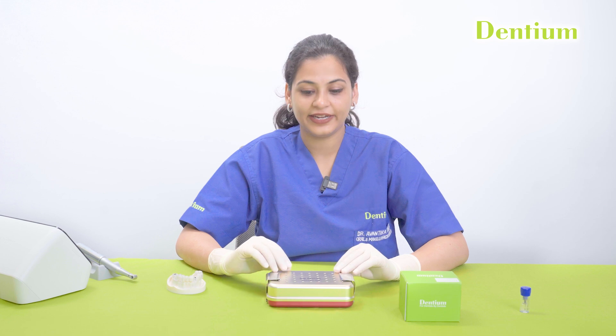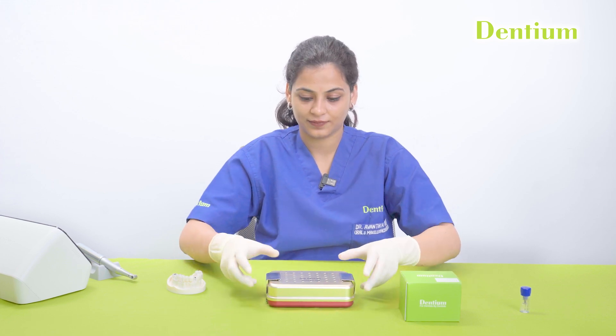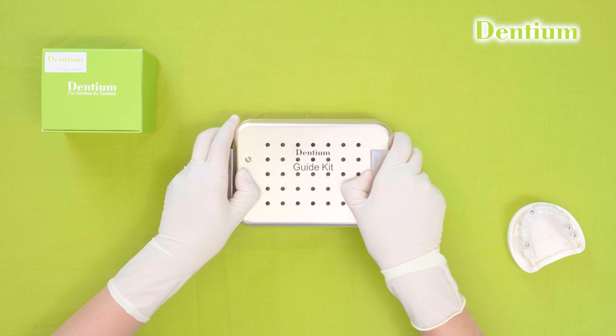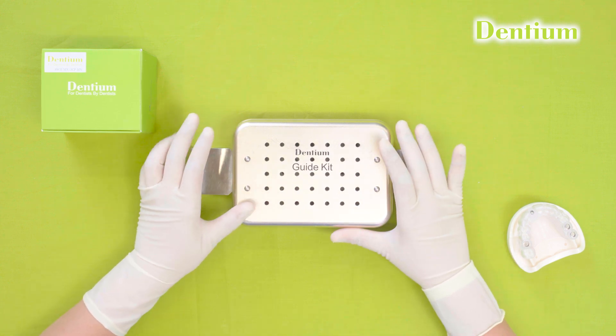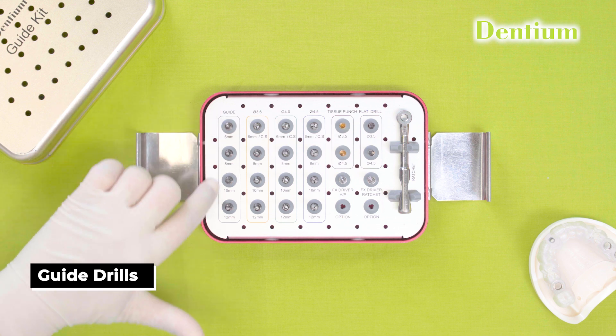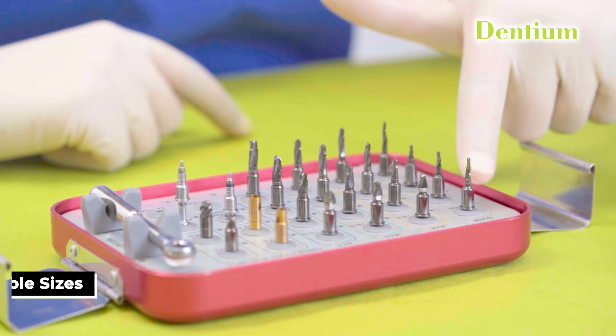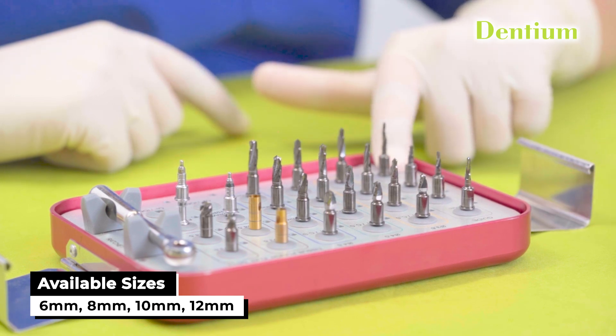So let's get started. This is the Dentium Superline Guided Surgery Kit — let's see what is inside. These are the guide drills. The diameter of the guide drill is 2.3 mm, available in 6, 8, 10 and 12 mm.